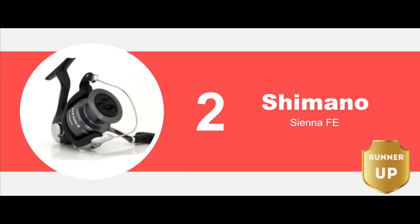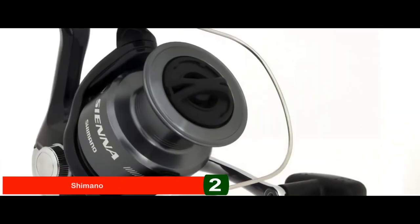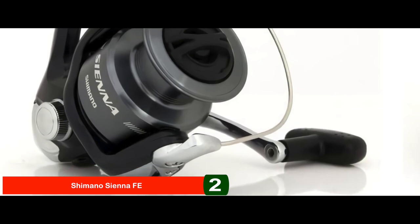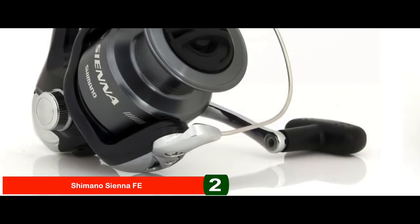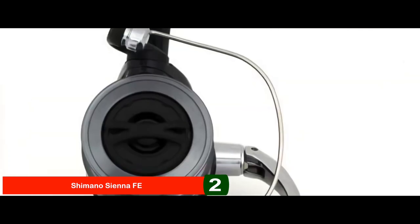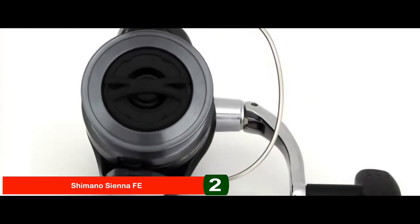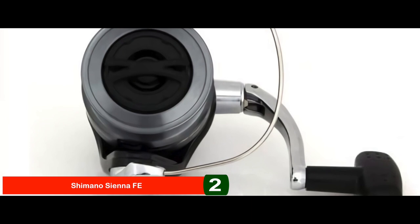Next, we have the Runner-Up: the Shimano Sienna FE. It is butterfly smooth in performance with adequate balance because the oscillation gear lies closer to the rod to prevent strain on the wrist. The drag is reliable and the anti-reverse feature prevents the reel from backlashing. The sleek black and grey design greatly enhances the overall look of the spinning reel.